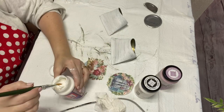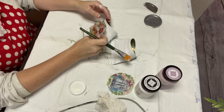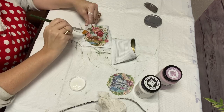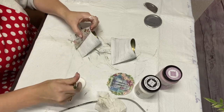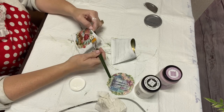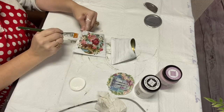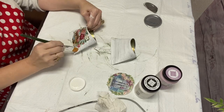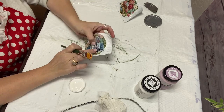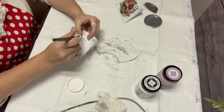I used Mod Podge Hard Coat because these are going to be outside with real flowers, and I want to protect them. I did this in sections — I put down about half of the Mod Podge and then laid my little picture down, using my brush to let it fall where it wants. The rice paper is a lot easier to work with than napkins — it doesn't wrinkle as easy — so you just go slow and you'll be fine. This came out with absolutely no wrinkles and it's a beautiful picture. On the other one you do the exact same thing.